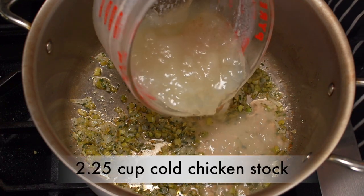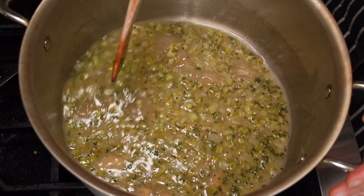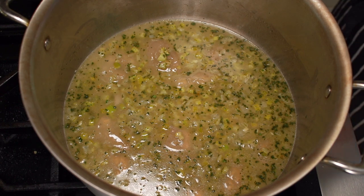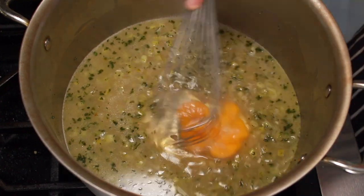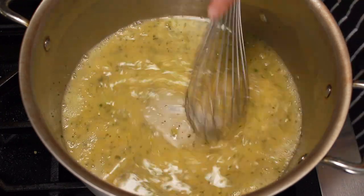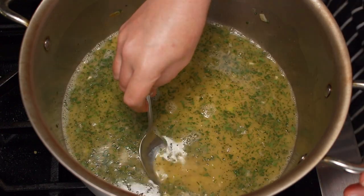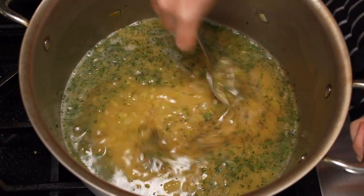Take off heat and add 2¼ cups cold chicken stock — if possible, homemade. The link for my stock is below the video. Mix until the stock melts and warms up on low heat to just lukewarm. Make sure the mixture is not hot so that the eggs don't scramble. Add 2 eggs and whisk thoroughly until completely incorporated. Add some minced parsley and salt to taste. If you are worried about raw eggs, microwave a tiny bit for a few seconds so that you can taste it. Add a good bit of freshly ground black pepper and stir it in.